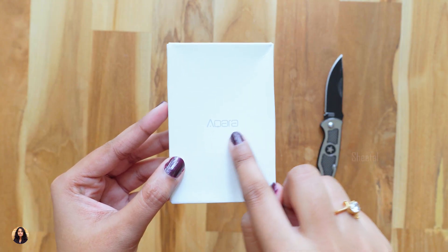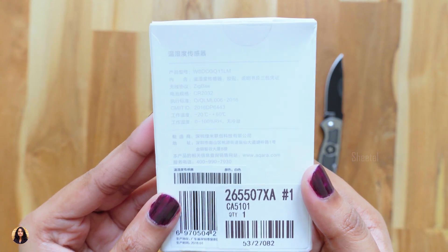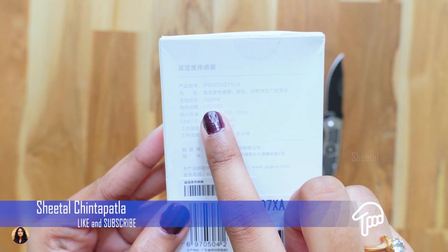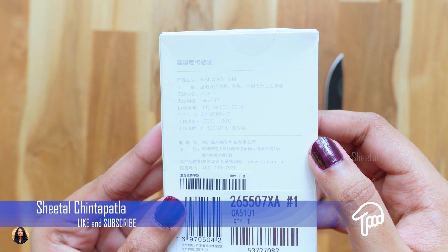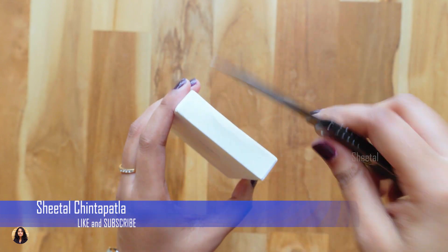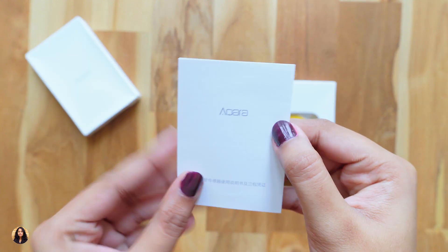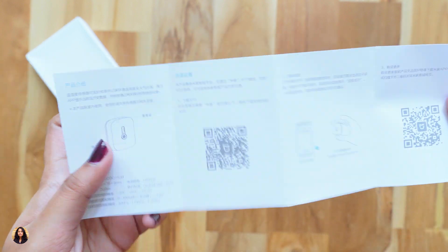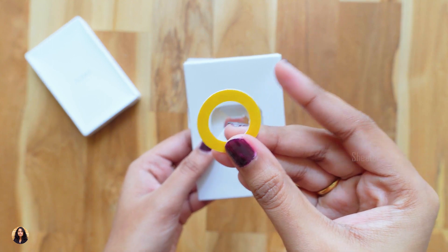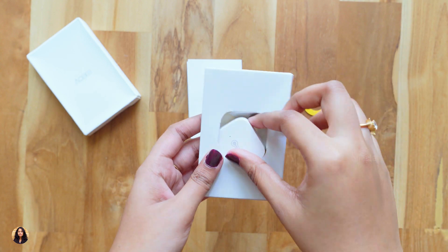Now let's see the box packaging. We've got the Aqara branding on the front, and at the back side we can see some specs. Everything is written in Chinese, but I can tell it has a CR2032 battery and uses Zigbee wireless technology for connection and control. It's a tiny little white box. Inside the box we have a user manual — make sure to read it as it has complete information about the product. There's also a sticker to place at the back of the sensor so you can stick it anywhere, but don't place it on any metal surface as it can change the readings.